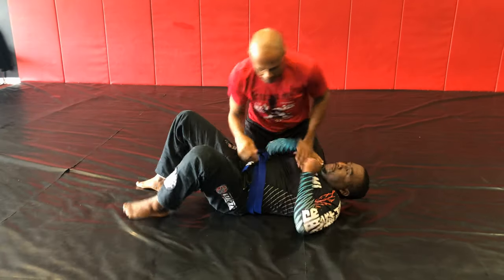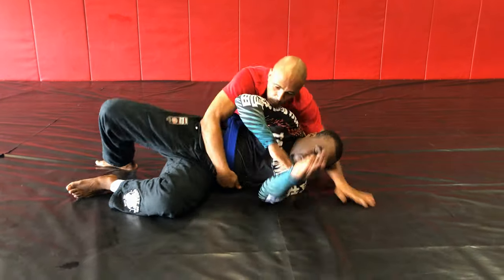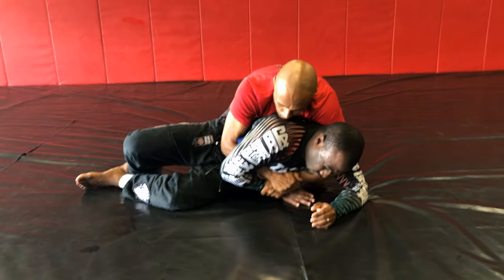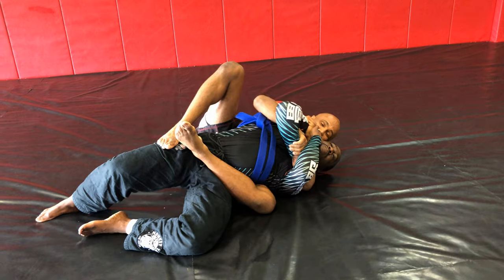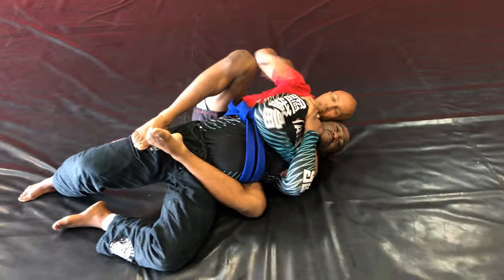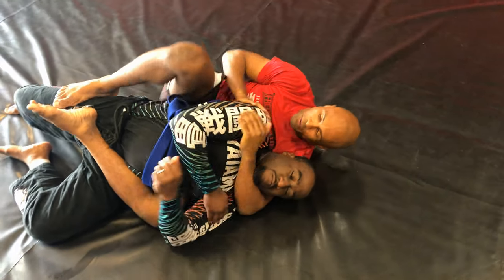Back on the side. We're here, he starts to turn. As he keeps going, I stop him here. Trap, I can bring this foot over — I'm right here. Trapping everything, keep your head real tight here. Then I walk my hand here, come up, slide it through, and finish him off.